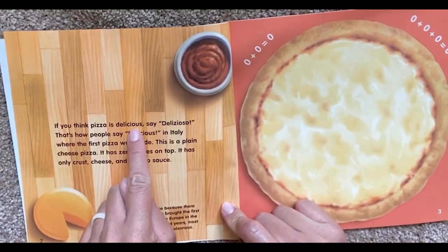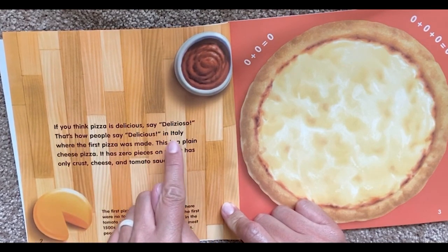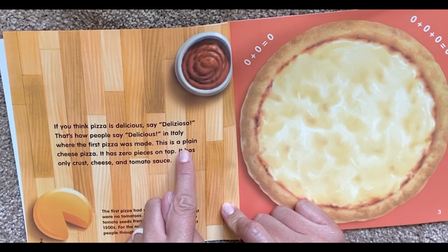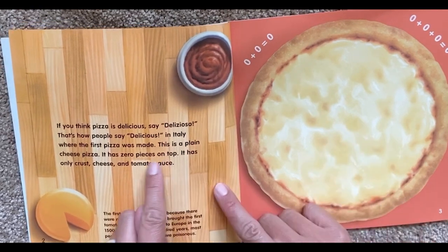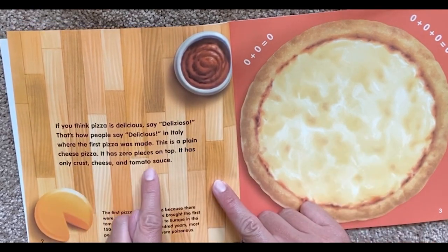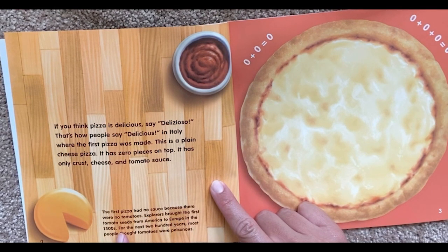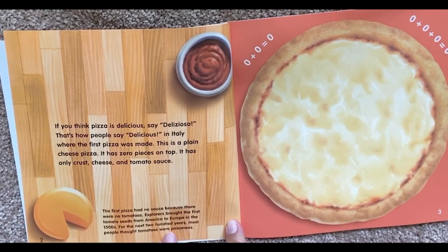If you think pizza is delicious, say delicioso. That's how people say delicious in Italy, where the first pizza was made. This is a plain cheese pizza. It has zero pieces on top. It has only crust, cheese, and tomato sauce. The first pizza had no sauce because there were no tomatoes. Explorers brought the first tomato seeds from America to Europe in the 1500s. For the next 200 years, most people thought tomatoes were poisonous.